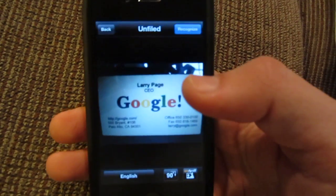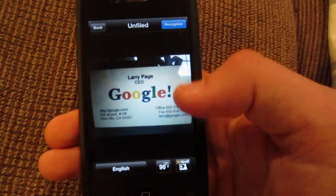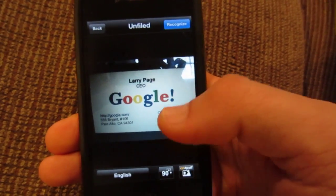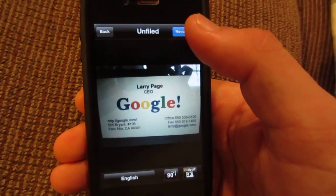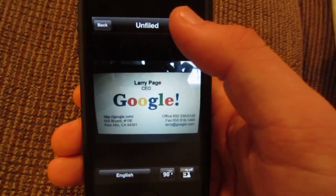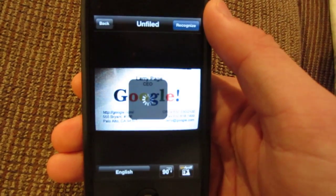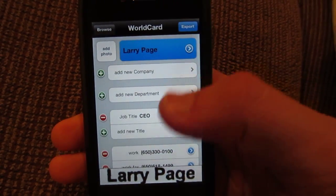I'll go ahead and load it off camera here. As you can see, I actually took a picture of Larry Page's business card off of Google. Generally you have a language button down here that says English, two more buttons to rotate and edit the picture, and you can click back or recognize. Recognize does its thing by saving it into the contacts. I'll go ahead and click recognize here — it'll scan the business card and identify it, and then turn it into a contact.